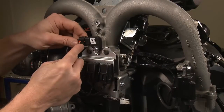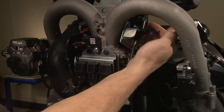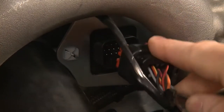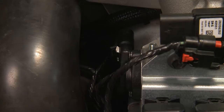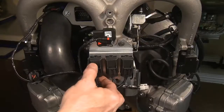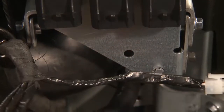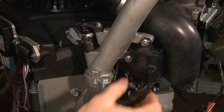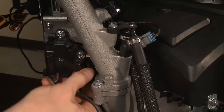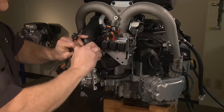Remove the electrical harness connectors from the engine sensors and components. Look for the red safety latch on the temperature manifold absolute pressure sensor. Release the lock tab and the governor control unit with the small screwdriver. Disconnect the fuses from the fuse holders and the diagnostic plug. Unplug the injectors and the ignition components.